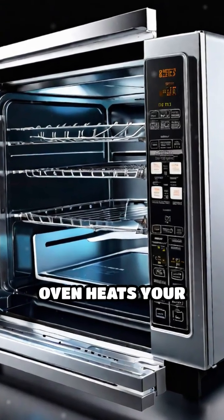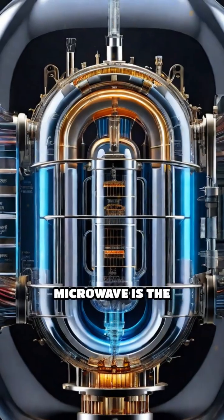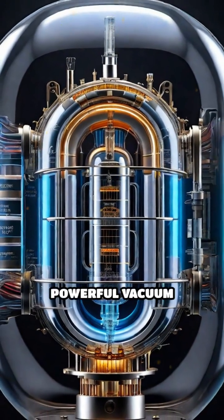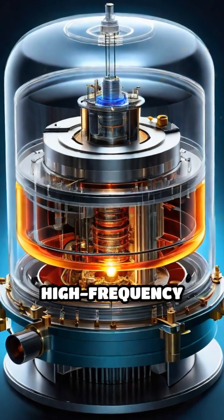Ever wondered how a microwave oven heats your food so quickly? Let's dive inside. The heart of the microwave is the magnetron, a powerful vacuum tube that converts electrical energy into high-frequency microwaves.